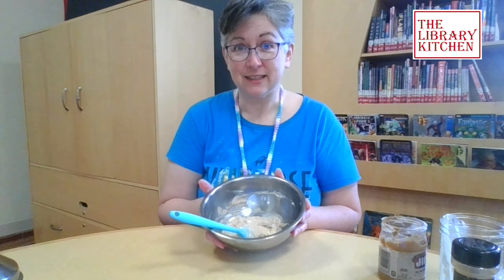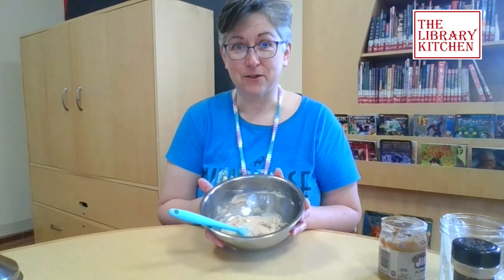That's all there is to it. I'll leave the recipe in the description down below. In the meantime, eat healthy, be kind, and we'll see you next time. Bye!